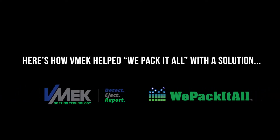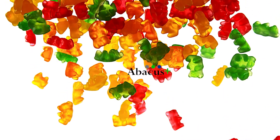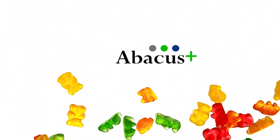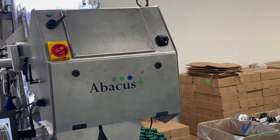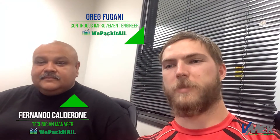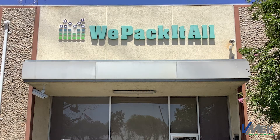Thank you. I'm Greg Fagani, I'm Fernando Calderon, and we're here at WePack-It-All. We just installed the Abacus two-headed gummy filler from V-MEC.